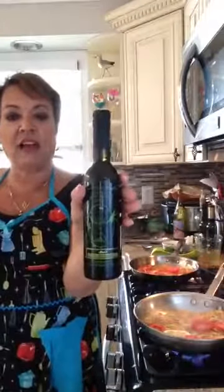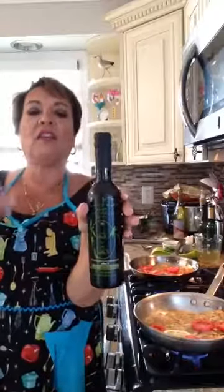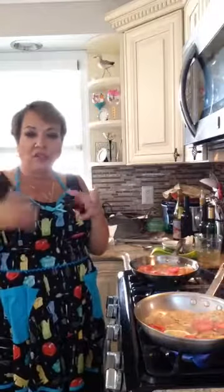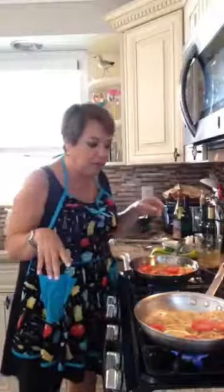I use olive oil from a company I always get my olive oil from — it's in Hamilton, New Jersey. It's called Tales of the Olive. They are on the internet, so if you type in Tales of the Olive and look for Hammonton, New Jersey — H-A-M-M-O-N-T-O-N — they also have wonderful balsamic vinegars, regular vinegars, and other types of oils.